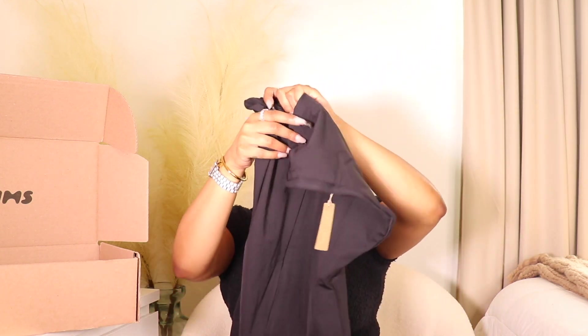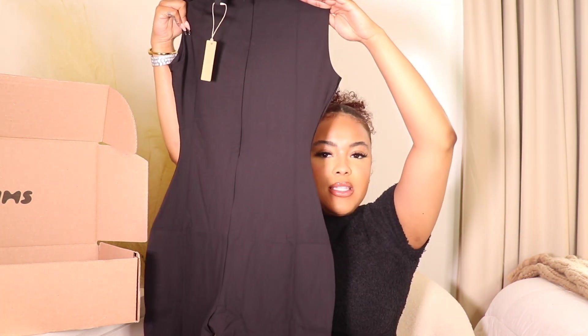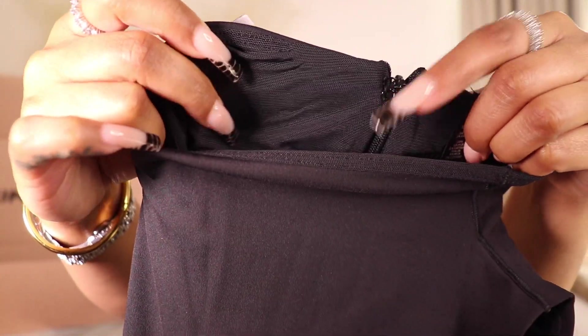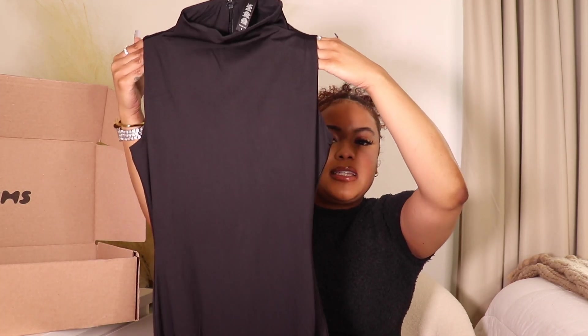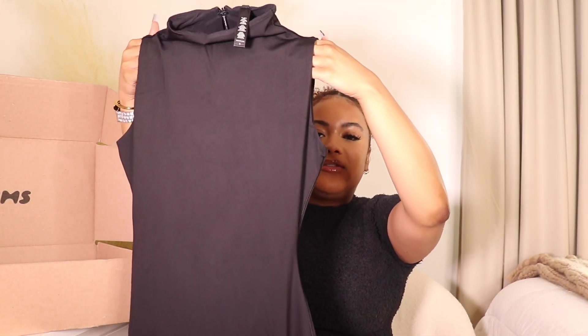Looking at it out of the packaging, just holding it up, it already has a shape to it — the waist goes inward and the hips go outward, so I can already tell it's gonna give me that hourglass figure. It also has a mesh lining on the inside. I'm not sure if that makes it more breathable, but this definitely feels like Spanx — and sometimes Spanx can be really hot and not breathable, so I think that's what the mesh lining is for.